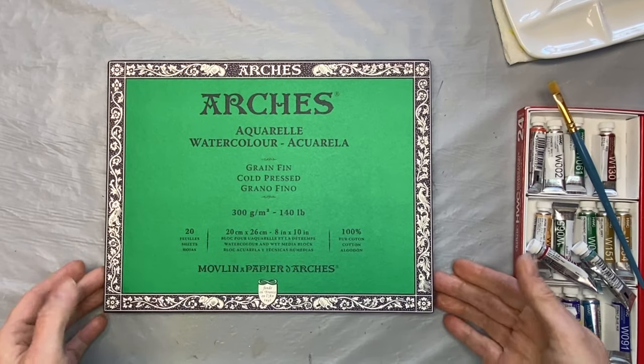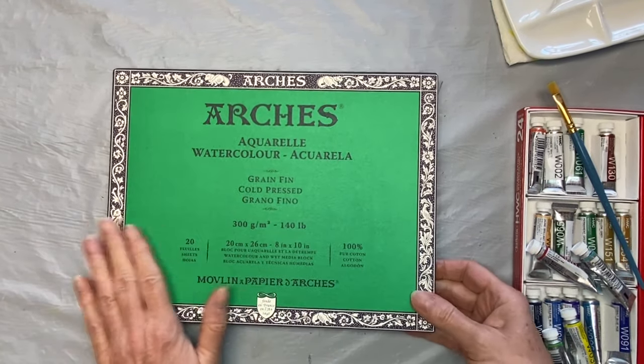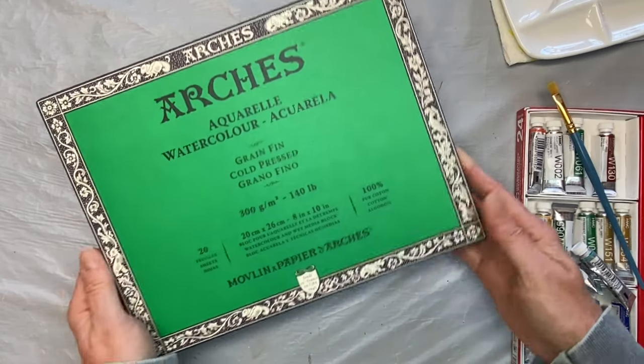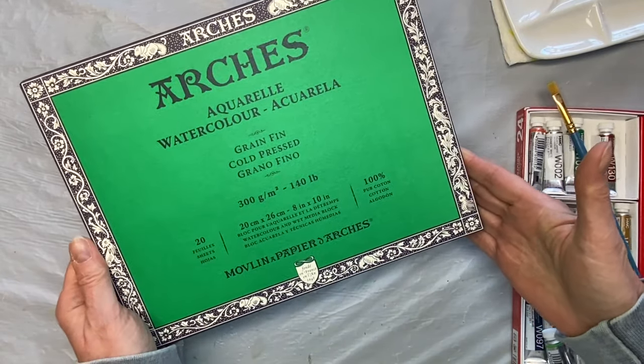Hi everyone, it's Lori here from Pizazz Studios. I want to give you a really quick video that might help a few people out. If you're new to Arches watercolor paper, I want to show you what it's all about.